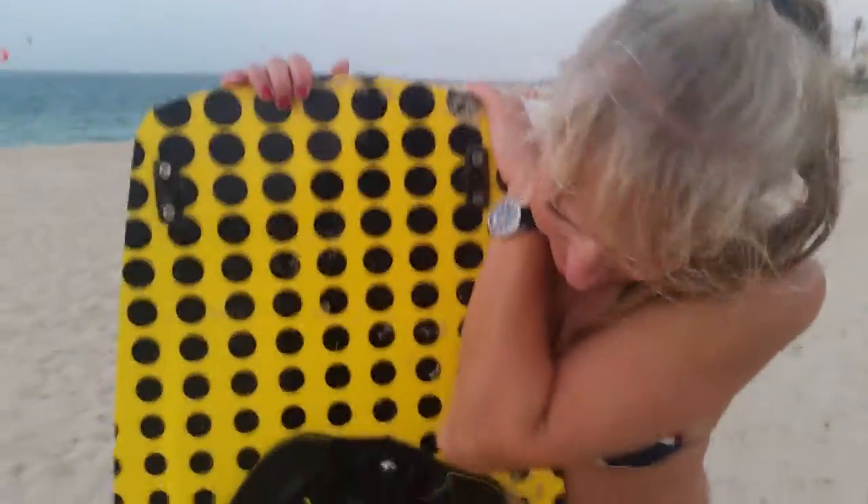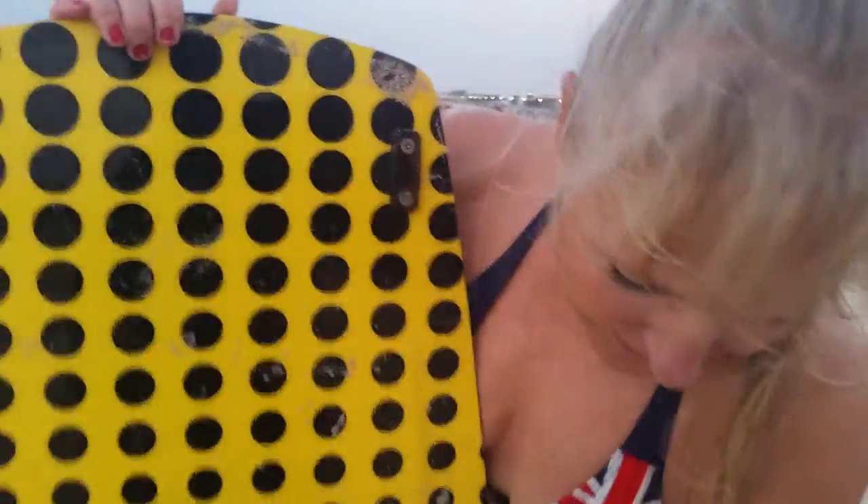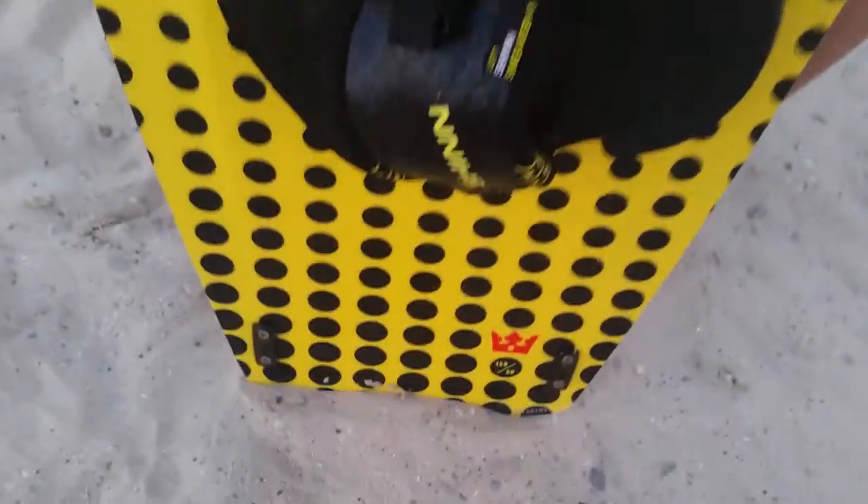Heidi, I'm sold. Thank you for testing out the Shin King G. What size did you test out? It was the 150, which was a good size for today.